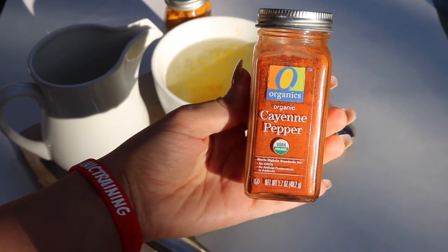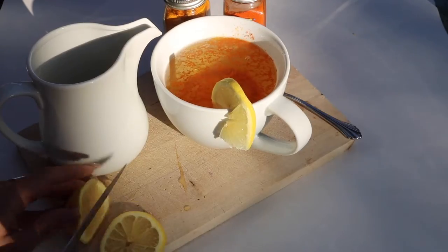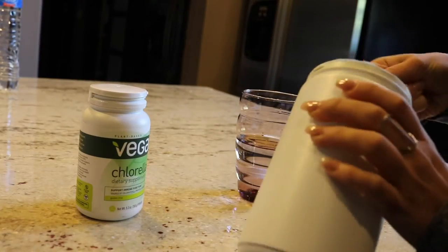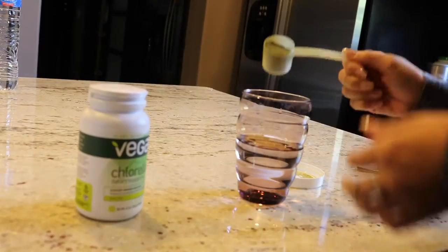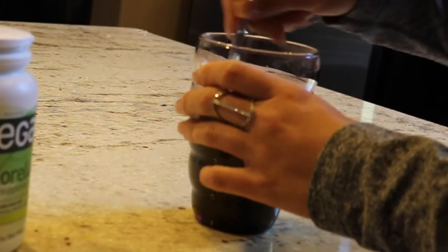Then 30 minutes before my workout, I have my Garden of Life energizer with an added scoop of Vega chlorella. It gives me the energy I need to get through my workout and through my day.